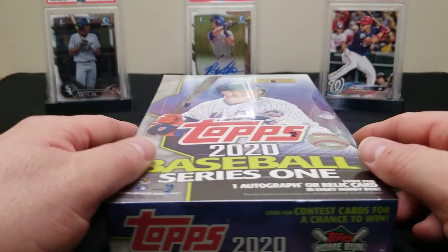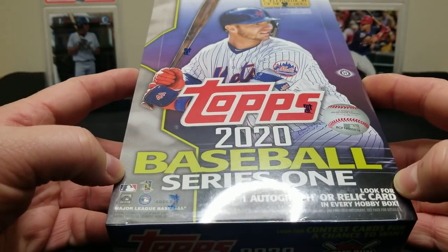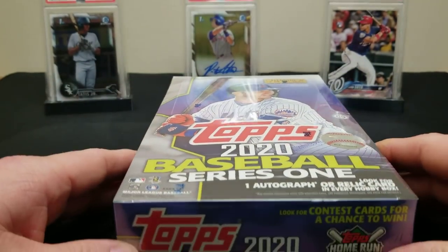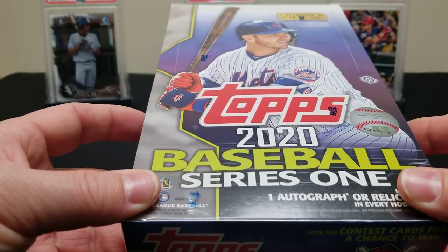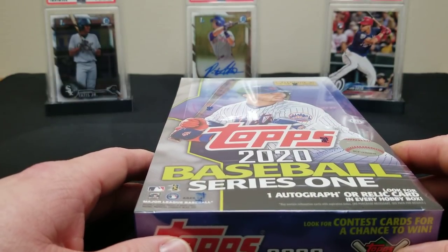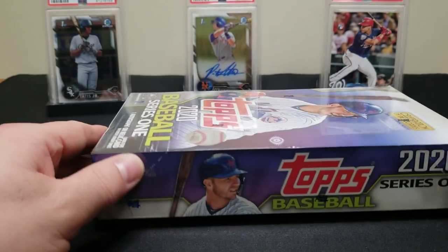Hey everyone, welcome back to the channel. Today we're going to bring you guys a little first look of 2020 Topps Series One. This is a product a lot of people are excited about. We are lucky enough to get our hands on a couple boxes early, so we're going to share it with you guys and have our first look at the old flagship 2020 Series One.